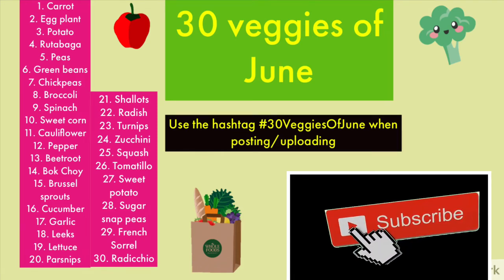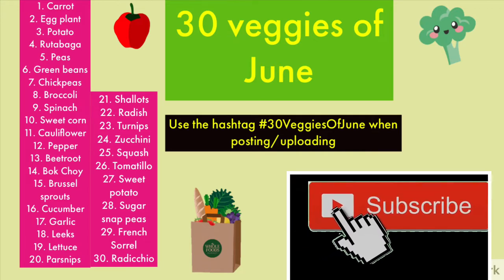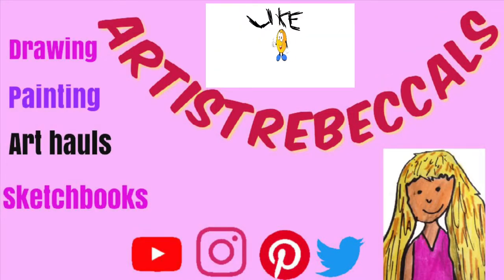Welcome to 30 Veggies of June Art Challenge! It's my very first one! Today is day one — let's go!